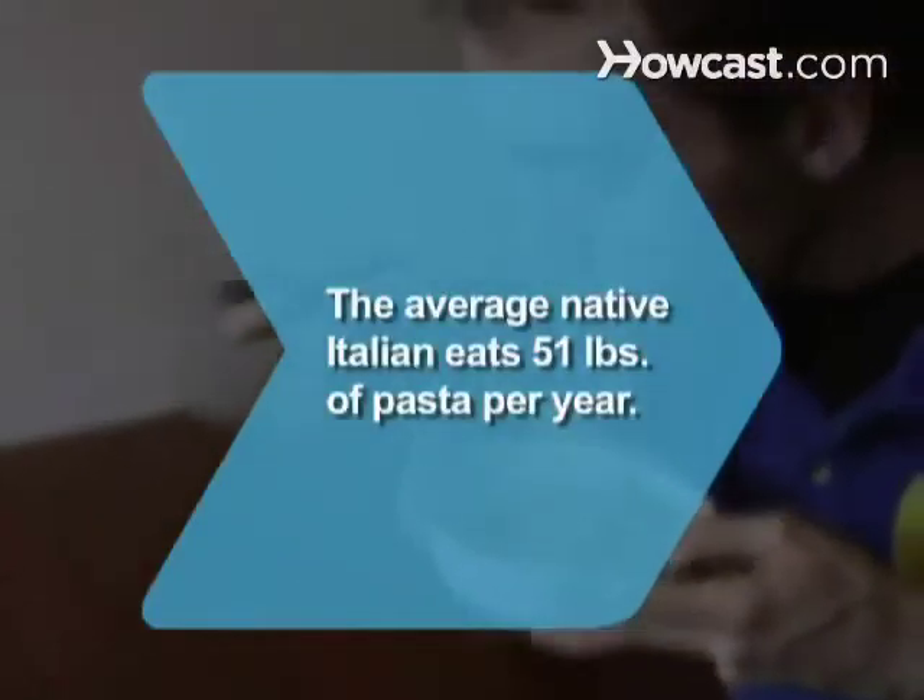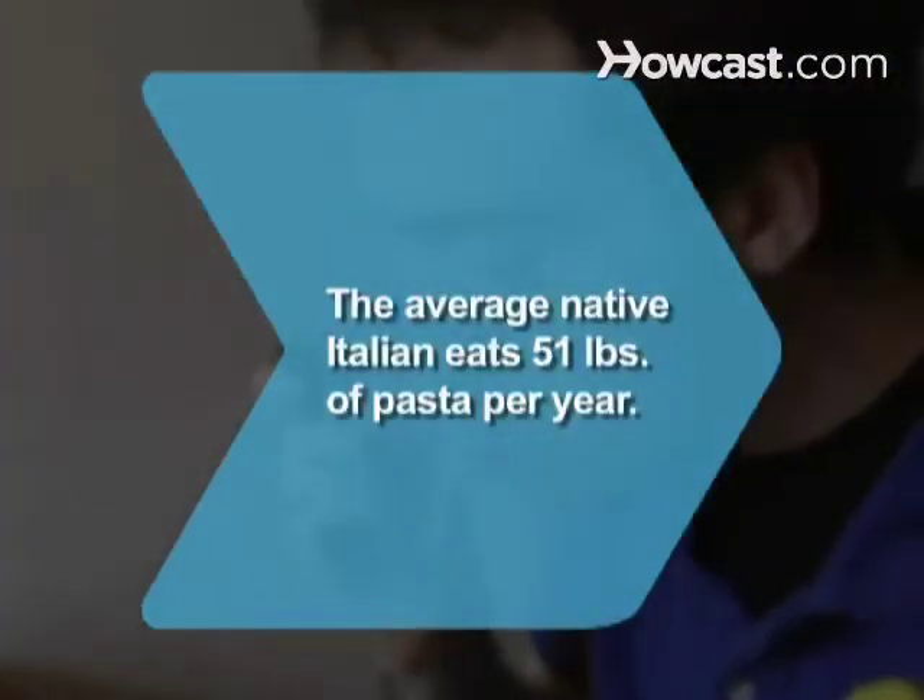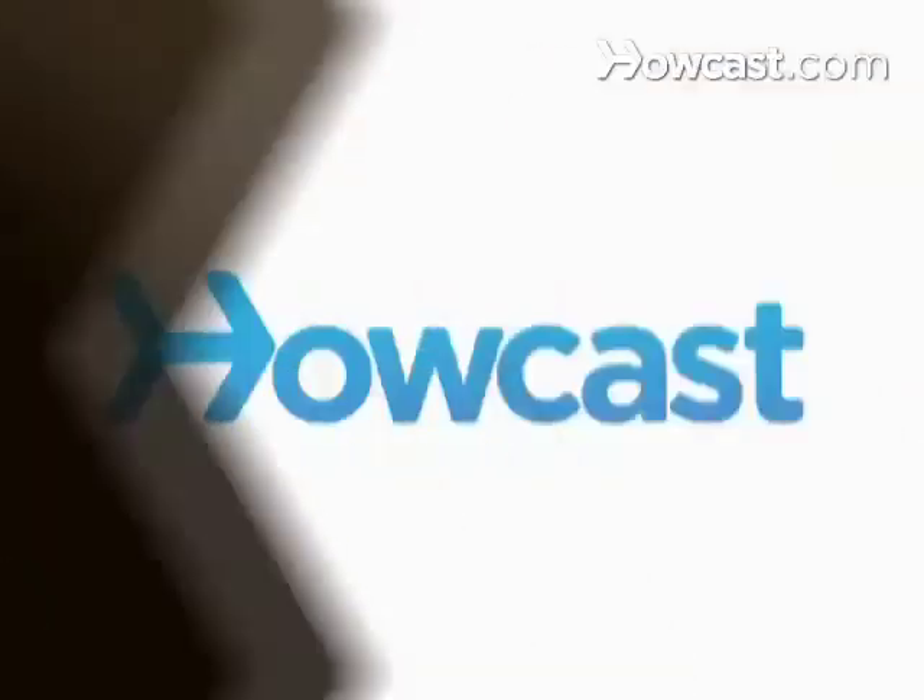Did you know? The average native Italian eats 51 pounds of pasta per year.